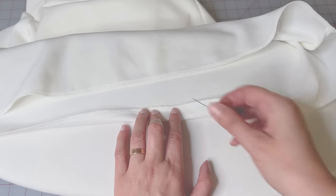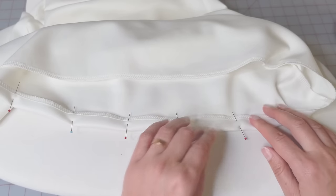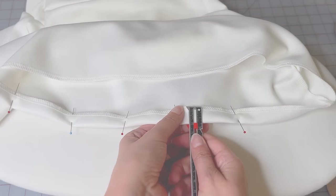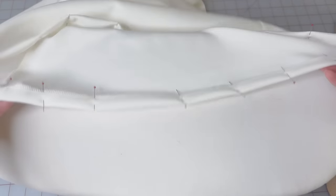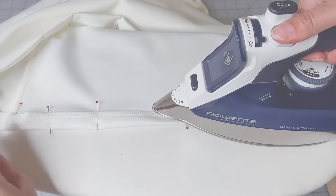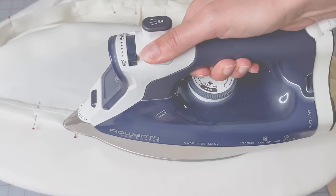Hem the dress. Fold the serged edge to the wrong side, pin and press. Pin and pressing here is important as it will prevent the hem from twisting in the sewing process. After pressing, you can sew.